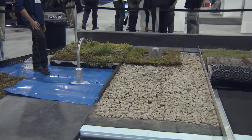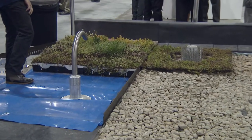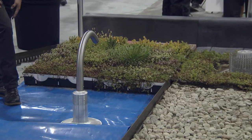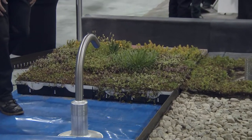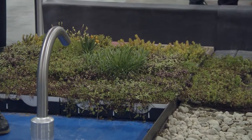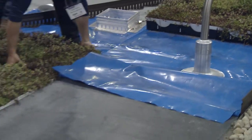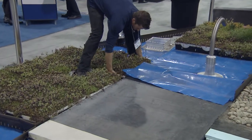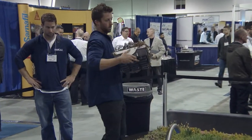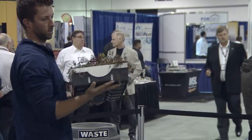Everything is contained in the module with the exception of the root barrier. Installation is as simple as laying rooftop pavers. In this particular case, there's an orange sticker on each module indicating the direction — you keep the green side up and lay it down as if you're installing pavers.